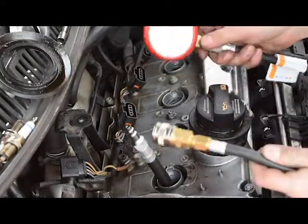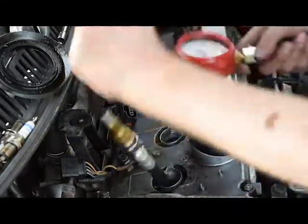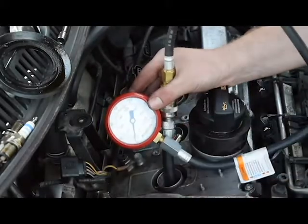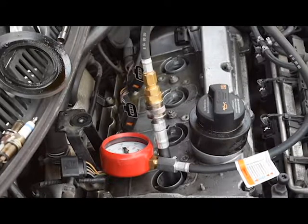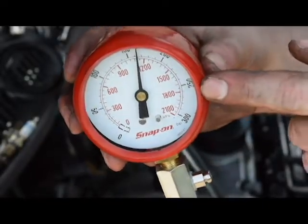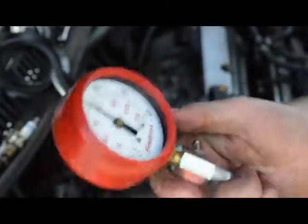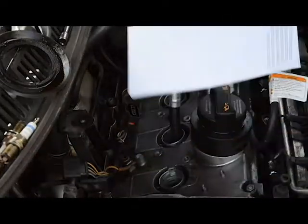Now we have to crank the engine over about four to five times to get an accurate reading. We can see it's reading just above 160 psi. I'll need to look up the specs for this car, but it's usually around 200 psi, so this could be quite low. Then just release the pressure by pushing the little bar on the side. I'm going to write down each compression reading for cylinders one, two, three, and four.